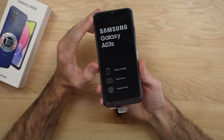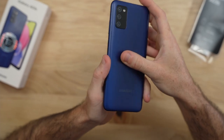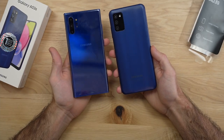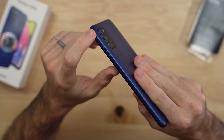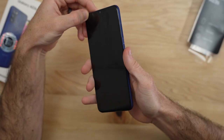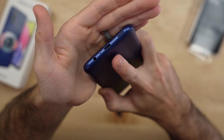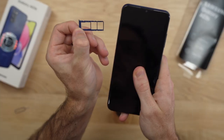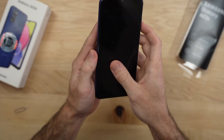Let's go ahead and check out the Galaxy A03s. I'm really liking this blue color — I seem to be a sucker for blue Samsung phones, like my Galaxy Note 10+. We have a very flush camera module against the back of the phone, which I like. We have easy-to-reach volume buttons above that fingerprint sensor built into the power button. On the bottom, we have a single bottom-firing speaker, a Type-C port with 15-watt fast charging capability, a microphone, and a headphone jack. On the left side we have our SIM tray with two SIM card slots plus a microSD card slot.